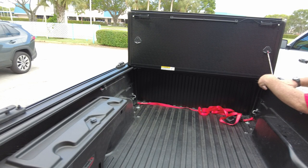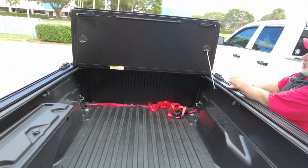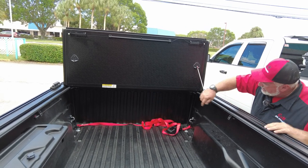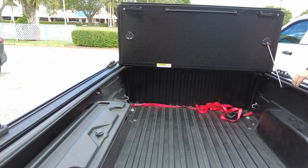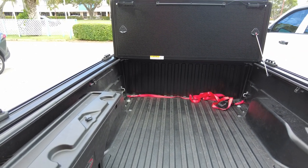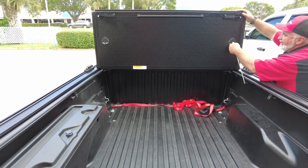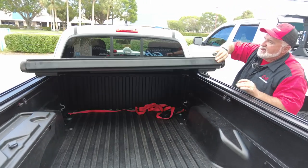There are two props and you always want to use both — for the video I'm only doing one. It also has a drainage system; you can see the tubes here. Any water that gets past the seal goes into the drain system and drains out. It's not waterproof — it does a better job with water, but it is not waterproof.